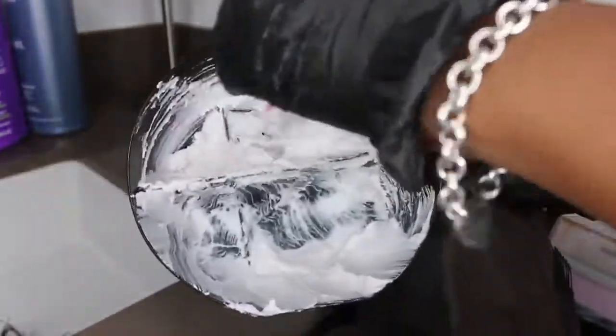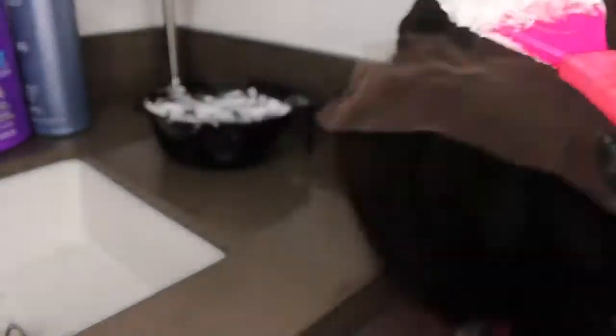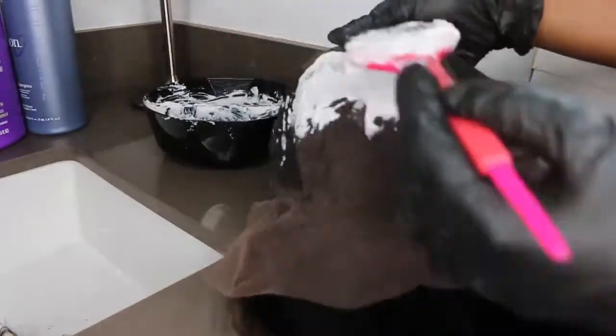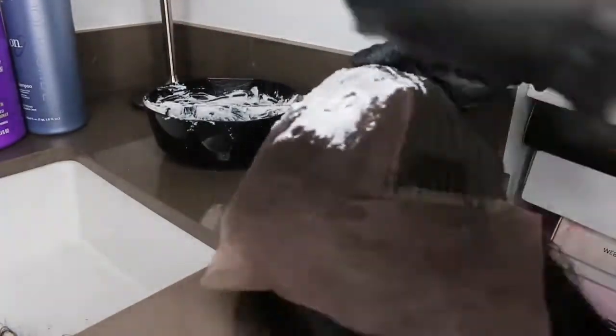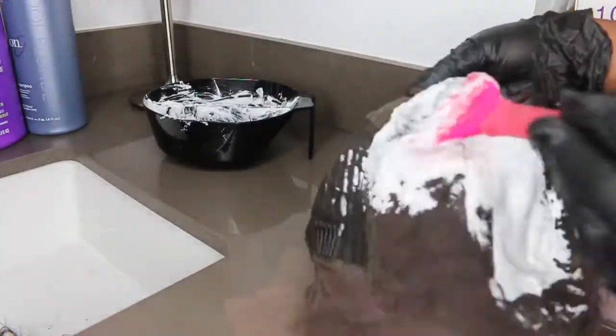That is because we are bleaching knots. If you want a detailed in-depth tutorial on how to bleach your knots, I have a few on my channel and I just did a recent one about a week ago. I'll leave that in the description box and you'll be able to learn how to do this at home all by yourself — super easy and beginner friendly.